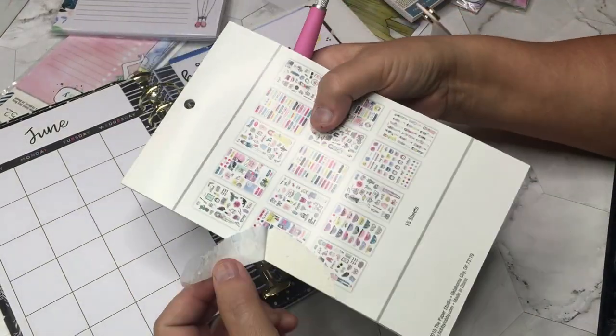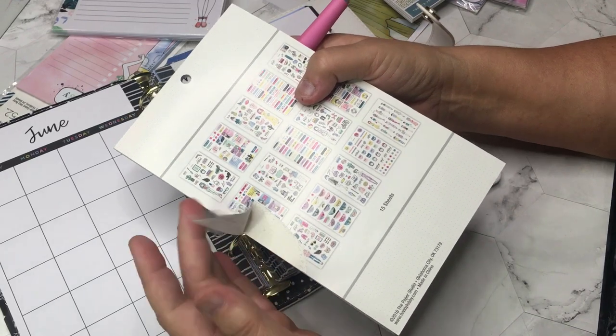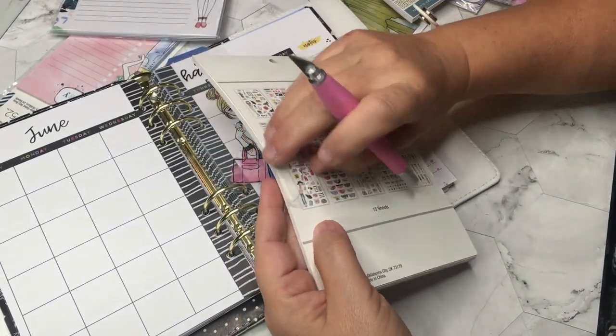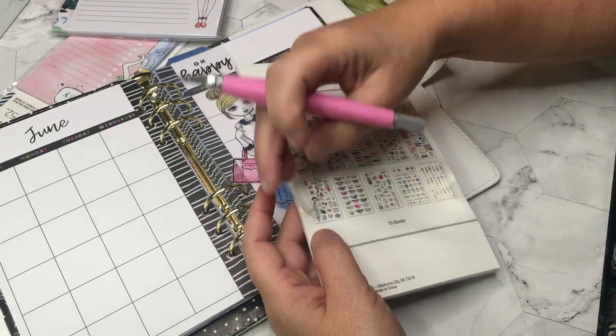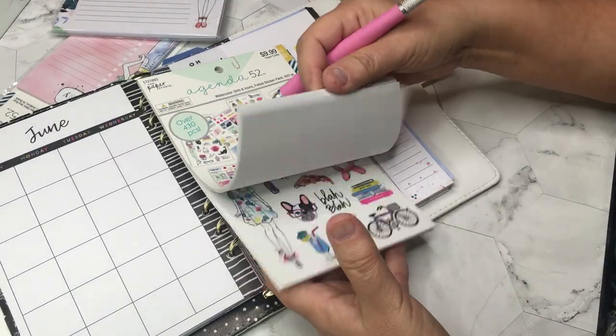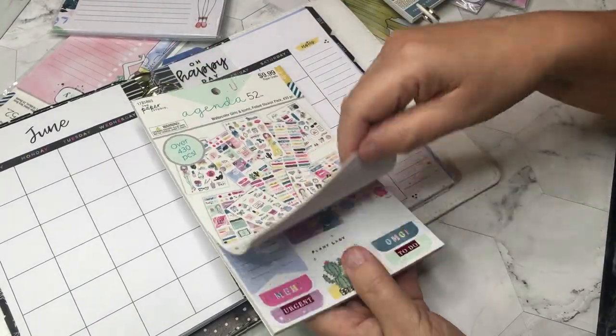Don't you hate it when that happens? It makes me mad. I'm a little OCD that way — I'm totally going to try to fix that with tape.